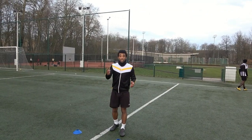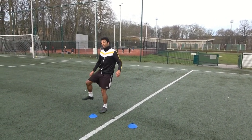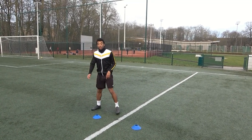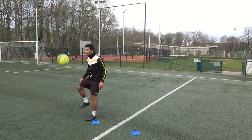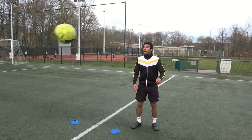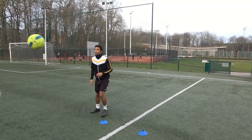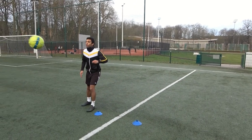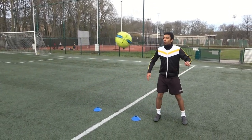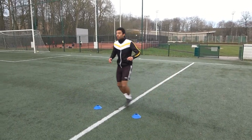Now we do the same thing for the third exercise, but now the ball is thrown up to me. I play it one touch with the inside of my foot. If I go to the right side, I play it with my right foot. If I go to the left side, I play it with my left. When you pass the ball, you immediately move to the other cone.